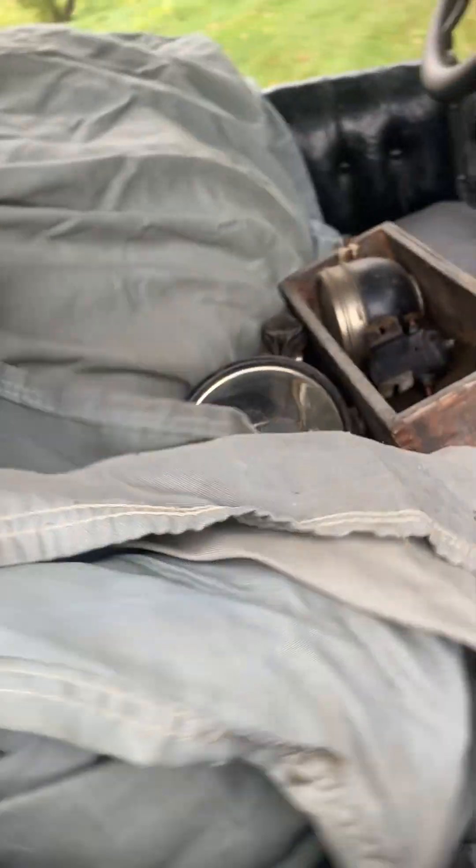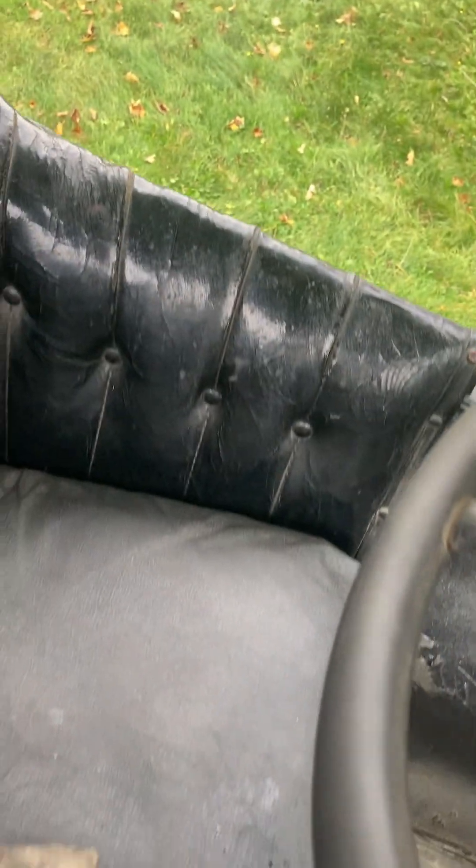There's a cover that was on it — I'll throw that in the back seat. This is the front seat — this is really rough, as you can see it's got a hole there and it's going to need reupholstering.